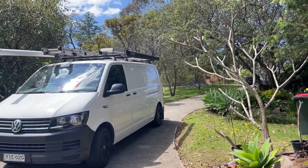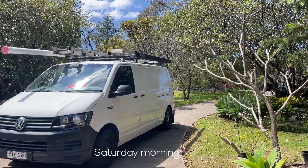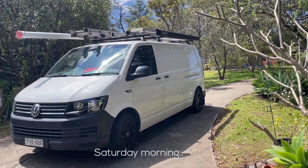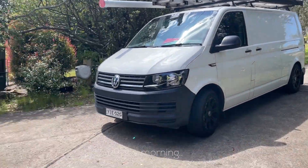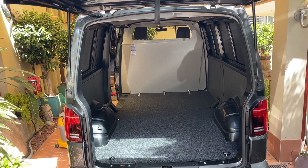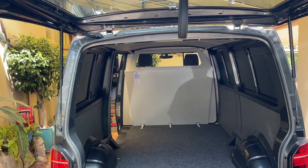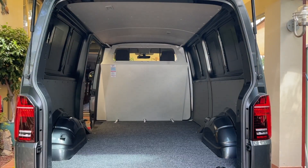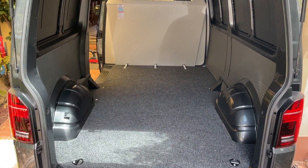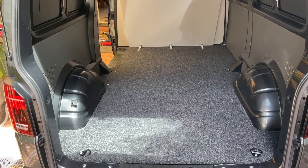Hey guys, welcome back to another video. I hope everyone's had a good week. I've been so busy, sorry for the lack of HVAC content, but I've been busy trying to sort this new build out. Since the last time you saw the back of this, I've had a vapor barrier installed and I've just put a floor down — a plywood floor that's being carpeted.